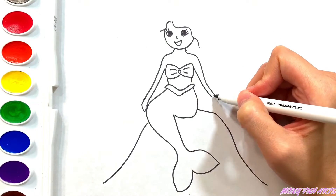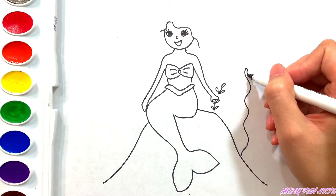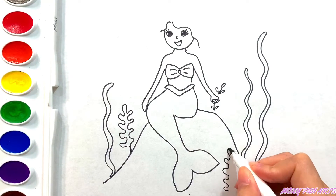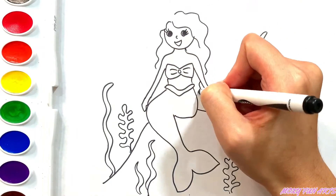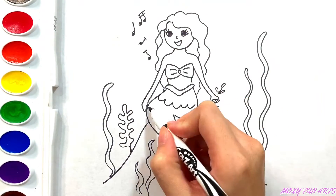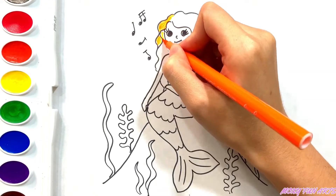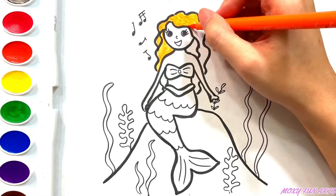She is sitting on a rock. Let's put on some colors. Orange. This mermaid has a beautiful curly hair.